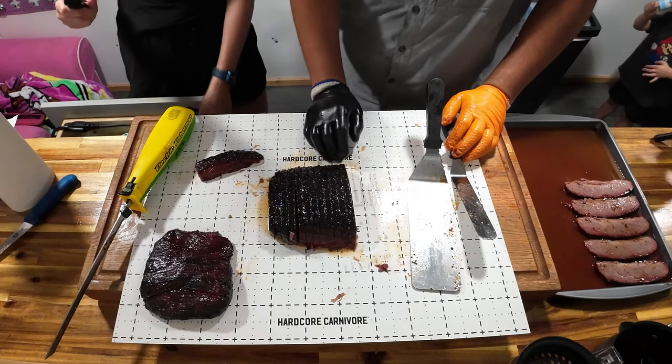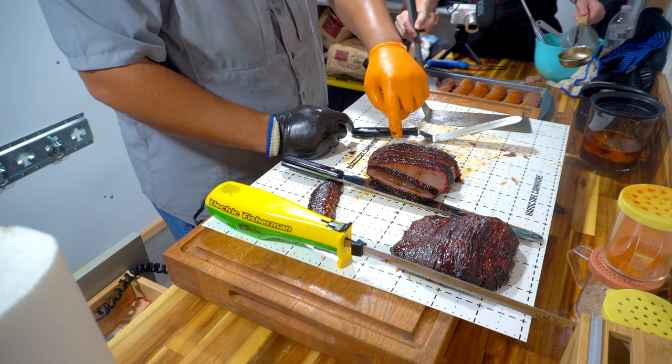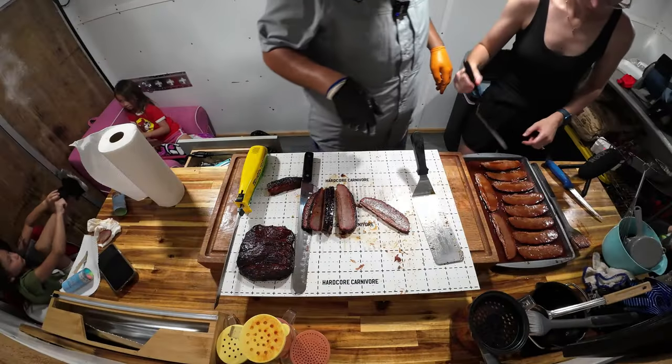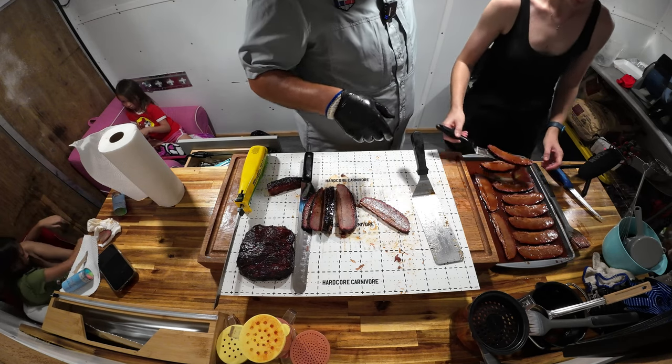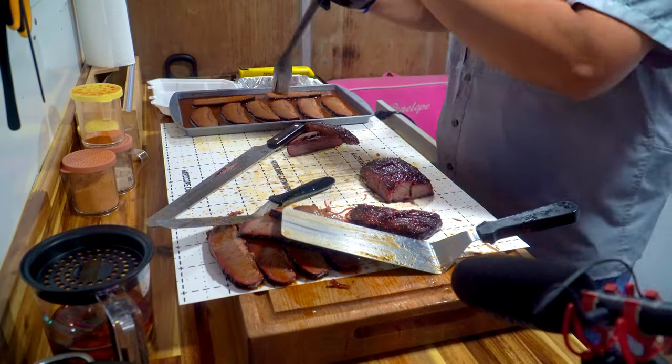We've got 14 minutes and we're pretty far behind. Counting out eight slices — why don't we just go with these eight and take the others off. I don't even know if we're going to be able to put this back on the pit. We're not going to be able to go back on. Okay.